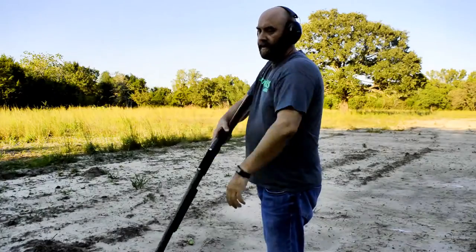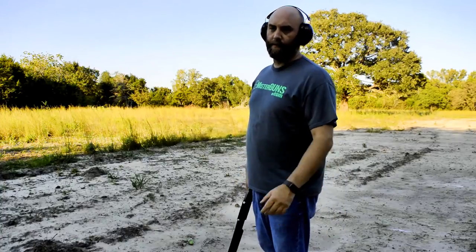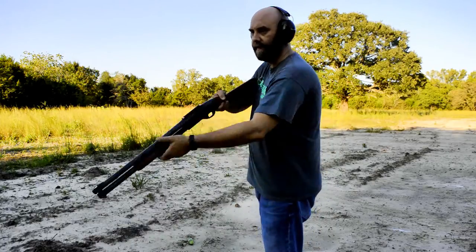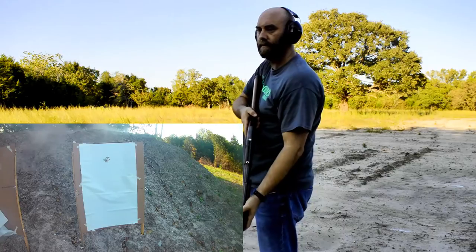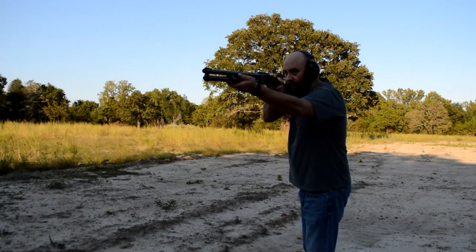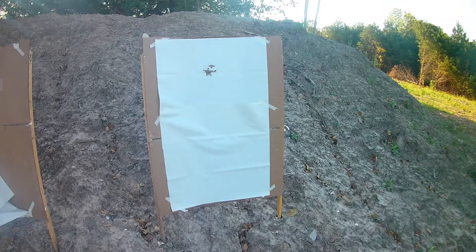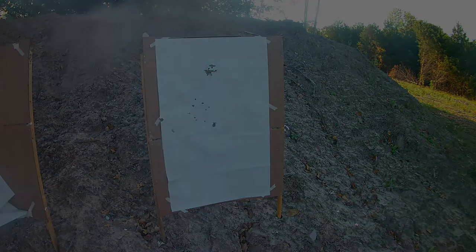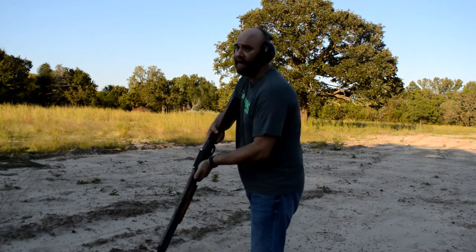So what we're going to do is continue with this Supreme that it seems to like, then pattern it a little bit and shoot some other stuff. We're going to run it at about 10 feet — super close — and see how this gun patterns with this Winchester Supreme double-ought buck. So muzzle at 20 feet. Now we're going to try 30 feet and see how it patterns.